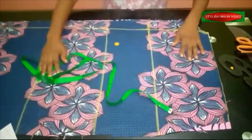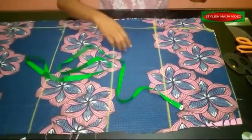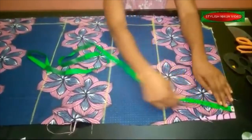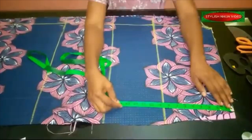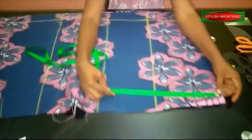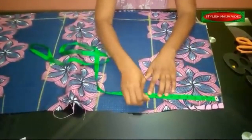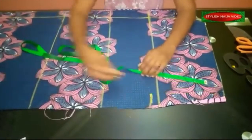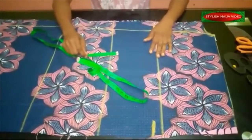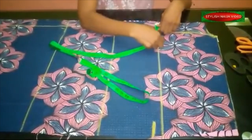The front neckline is still uncut — I want you to see it clearly to avoid confusion. From the end of the sleeve measurement, I'm going to create the sleeve opening. How big and wide you make it depends on your preference, but remember to account for the stitching allowance. I'm using 9 inches for the sleeve opening, from this point to this point. Now make sure you divide all of your measurements into four.